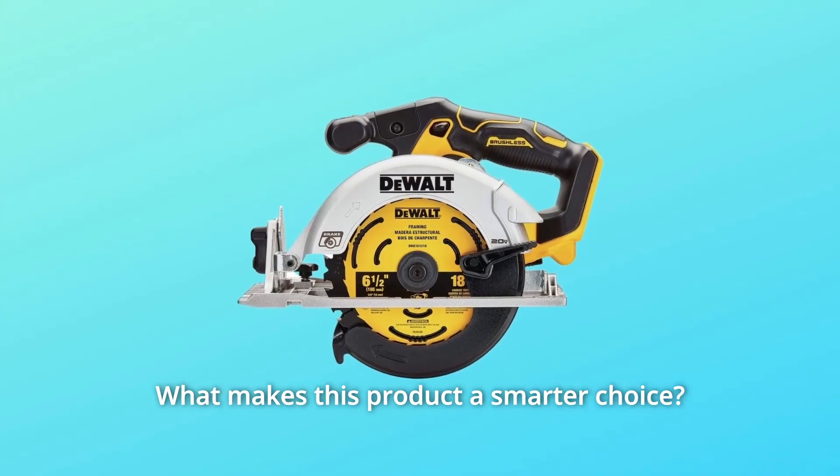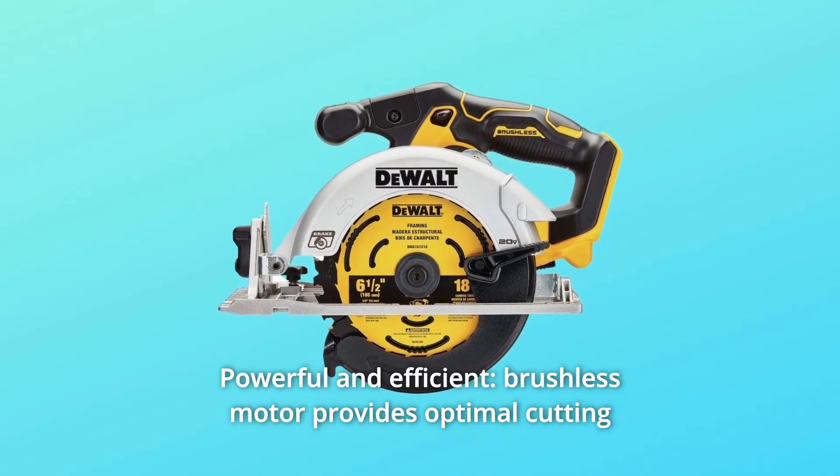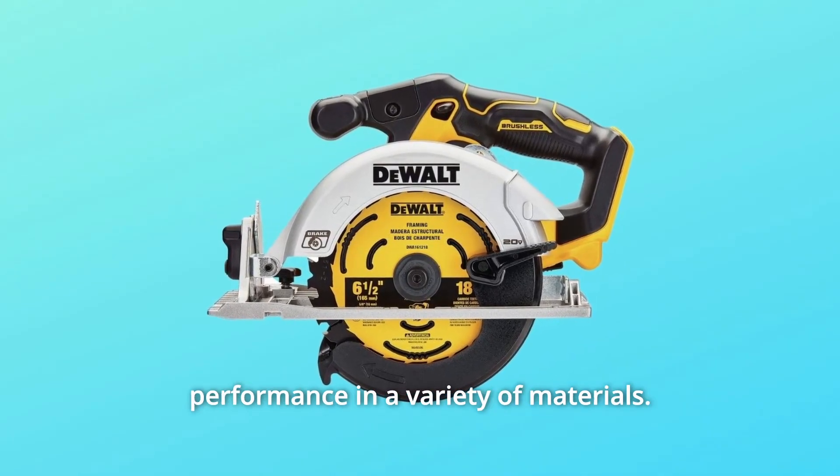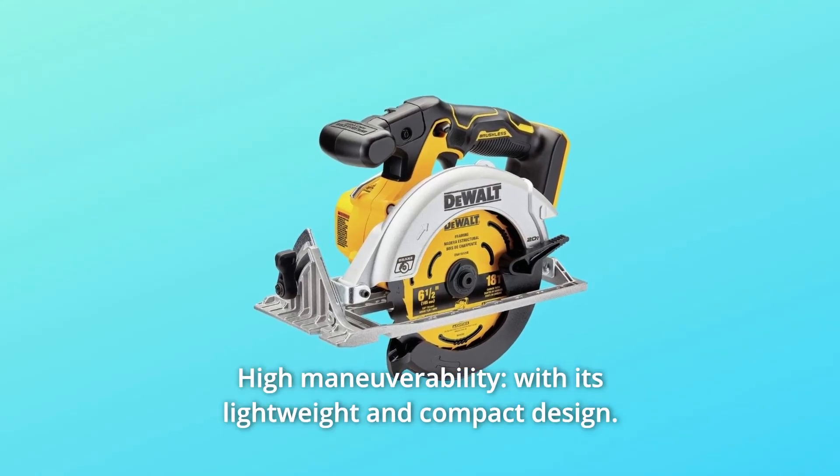What makes this product a smarter choice? Number 1: a powerful and efficient brushless motor provides optimal cutting performance in a variety of materials. Number 2: high maneuverability with its lightweight and compact design.